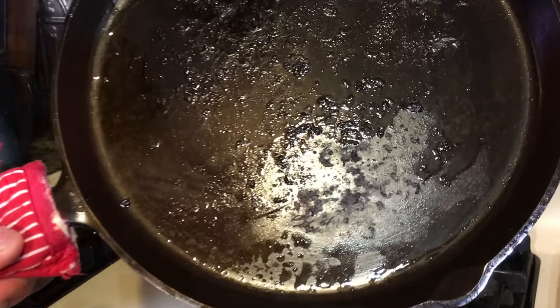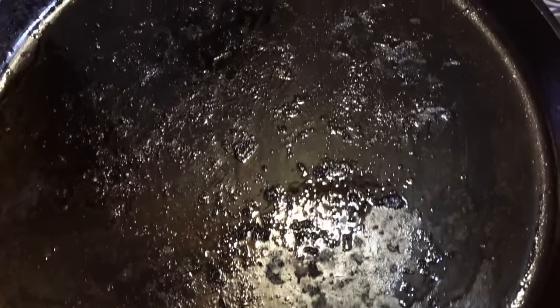All right, folks, we just got through eating some breakfast. It was some sausage and some eggs — wish you would have been here. Now, you can see there's some stuck-on food particles left from that sausage, and this thing has cooled off a little.